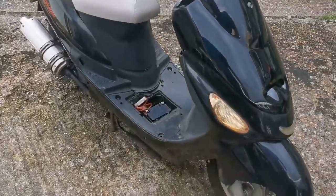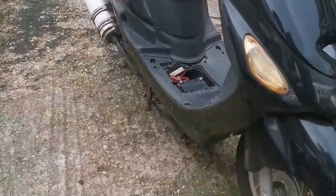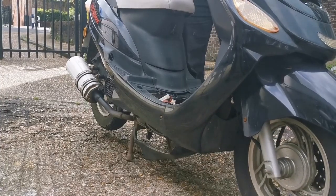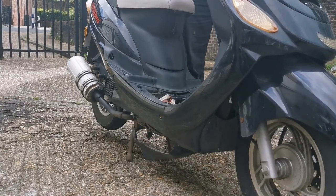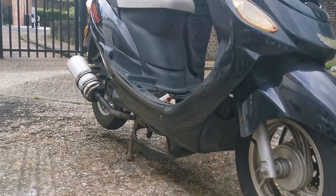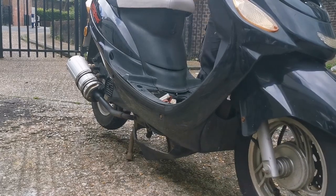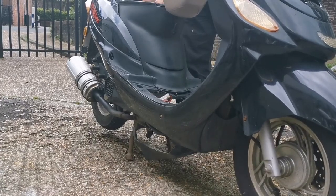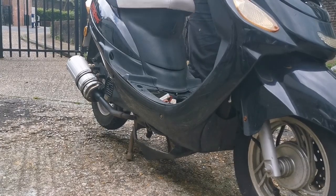So it's started. And then it stopped. That's all right, it probably just needs warming. I'll start it again. Adjust the idle.